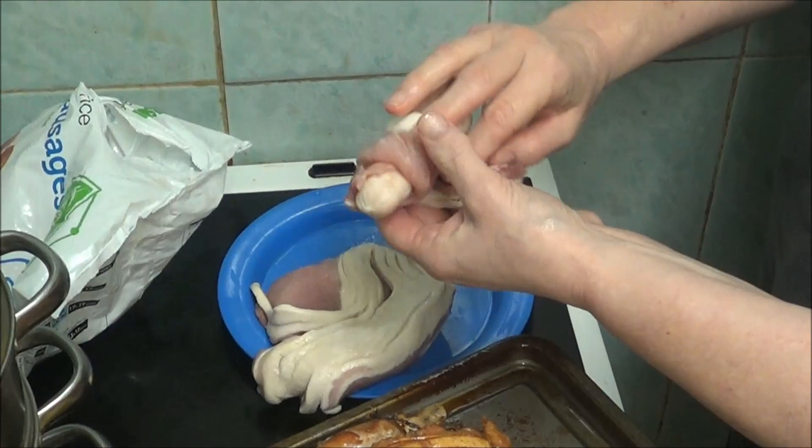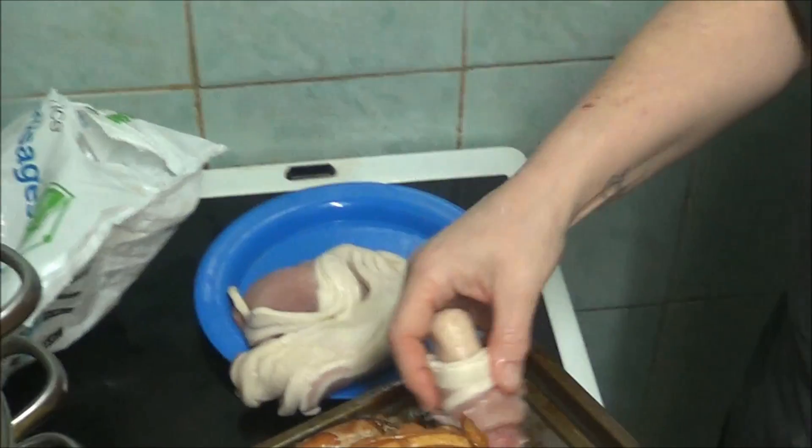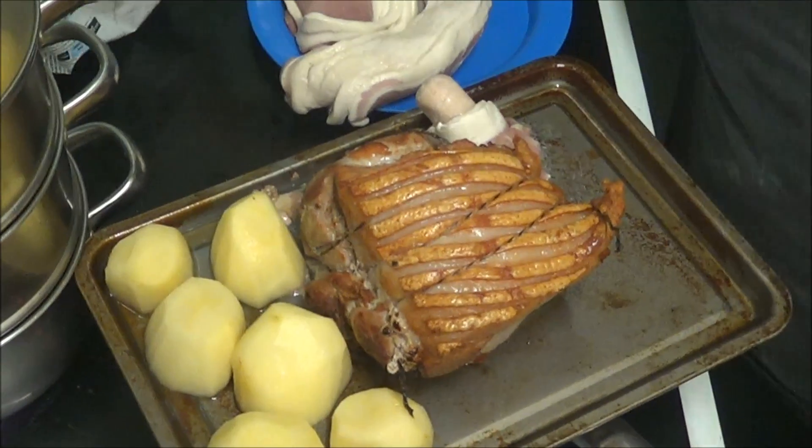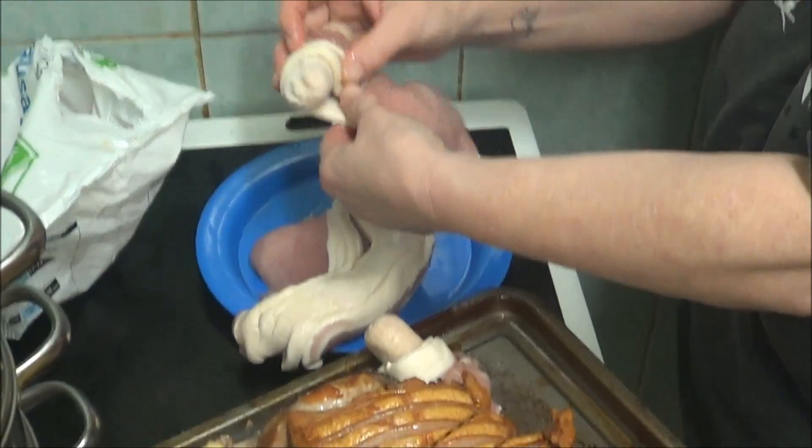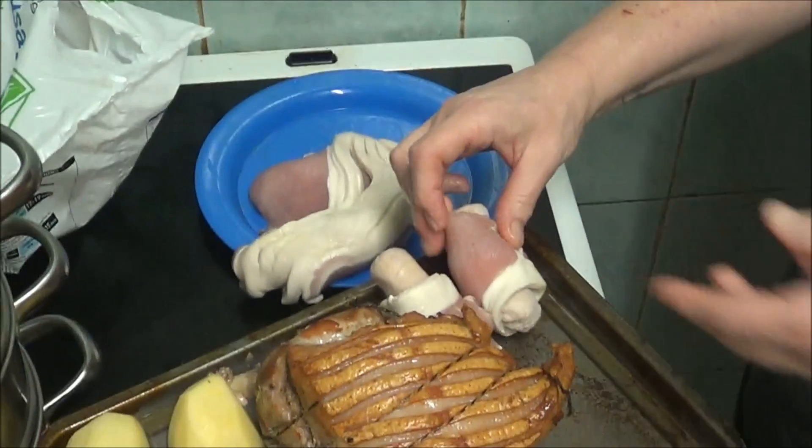And you roll it up in the bacon and put it on a tray. More bacon, sausage, roll it up on the tray.